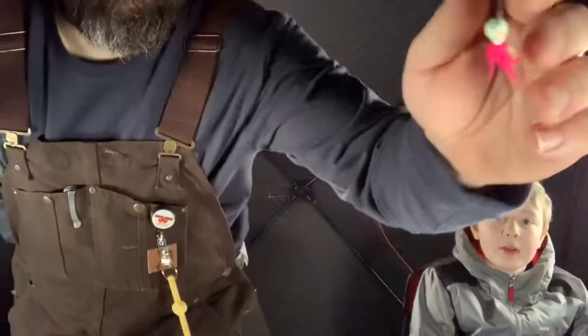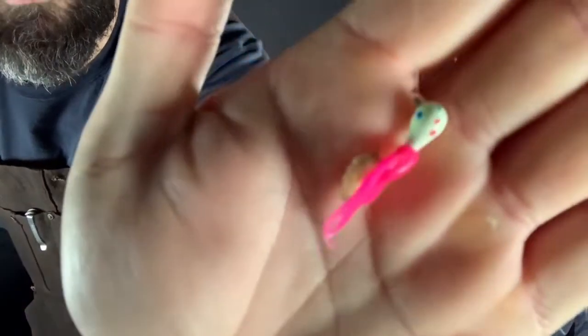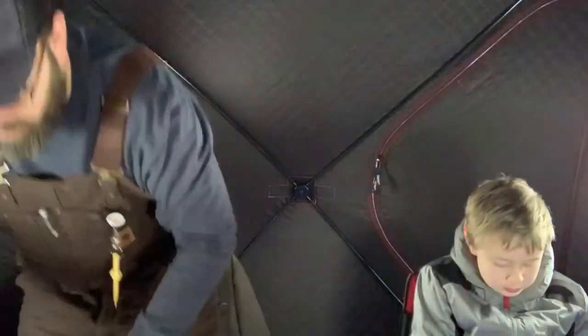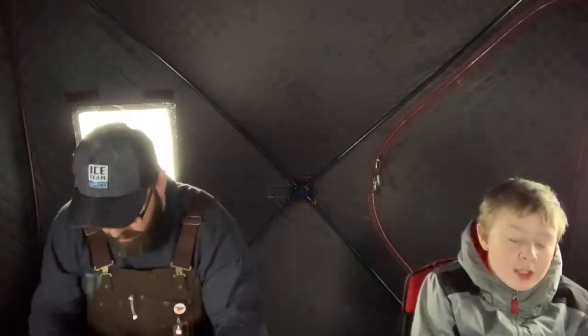So that's what my setup looks like right here — a Wonderbred jig with a Mackie plastic and a wax worm. We'll see what it'll do. I'll show you guys my setup in a second.